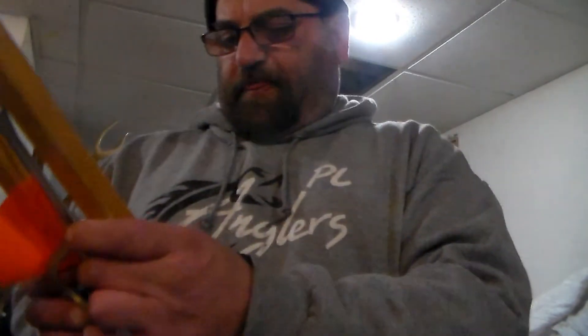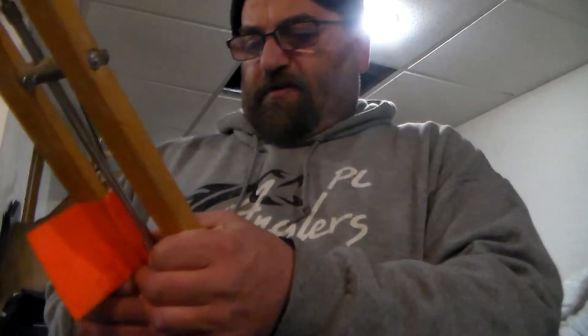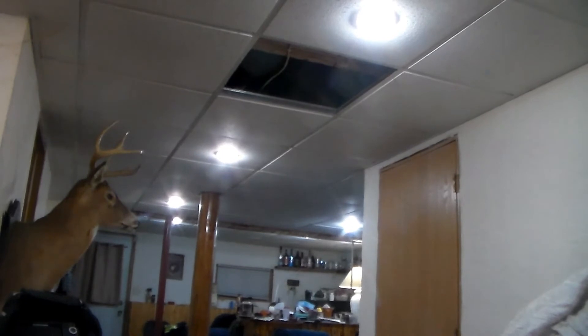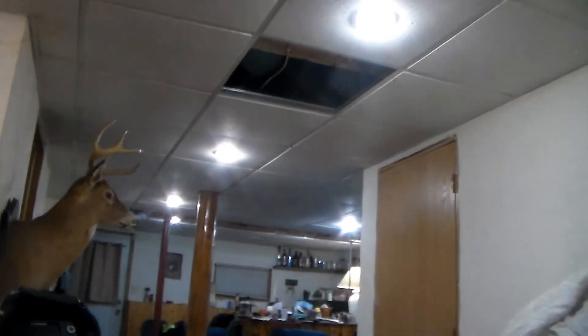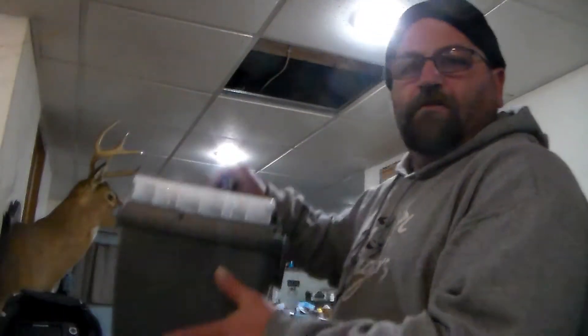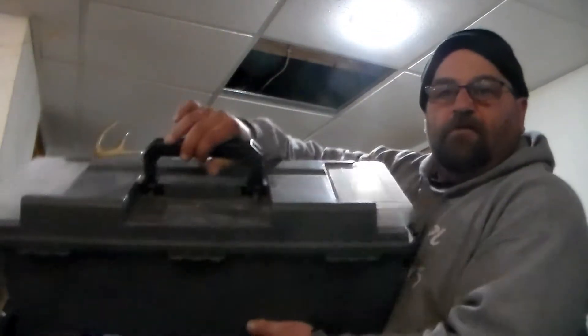I've got six of these tip-ups for walleyes, and they actually go pretty decent in this case — as long as I've got them up like this. This one goes in here like this. This is what I carry them in, just like this.